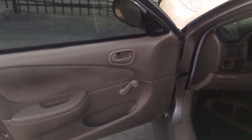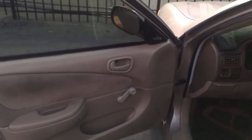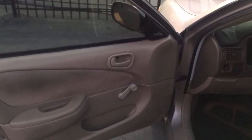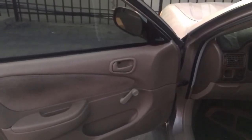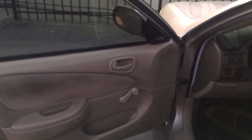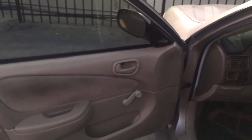My mom to this day really isn't a fan of power windows, power door locks, or automatic transmissions. She's always said she doesn't want to deal with it when that stuff breaks down, so for the longest time they would not buy cars that have all that stuff.